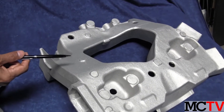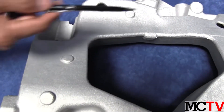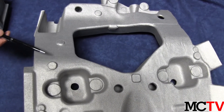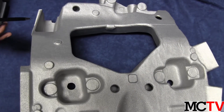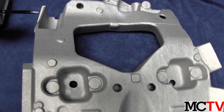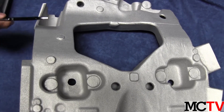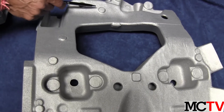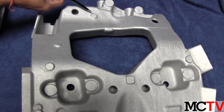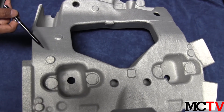Another important feature is the datum — S-cast datums — which are located over here. These datums are strategically placed to set the casting into the machining fixture to do the very first machining operation. As castings have variabilities from part to part, these S-cast datums are placed in areas where risers or gates are not required, so they don't get damaged during the manufacturing process.